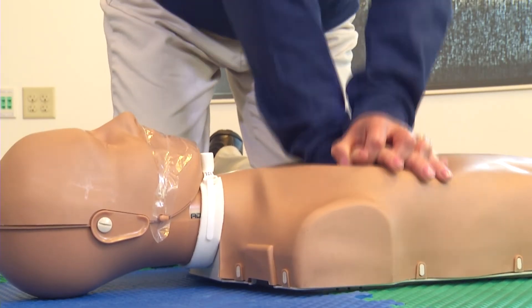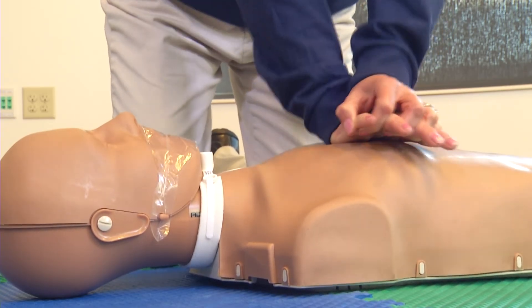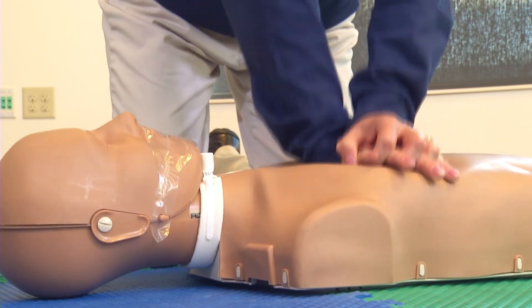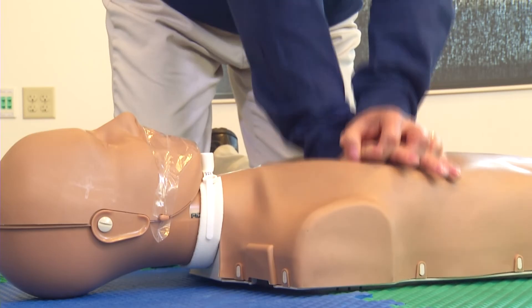1, 2, 3, 4, 5, 6, 7, 8, 9, 10, 12, 13, 14, 15, 16, 17, 18, 19, 20, 21, 22, 23, 24, 25, 26, 27, 28, 29, 30.